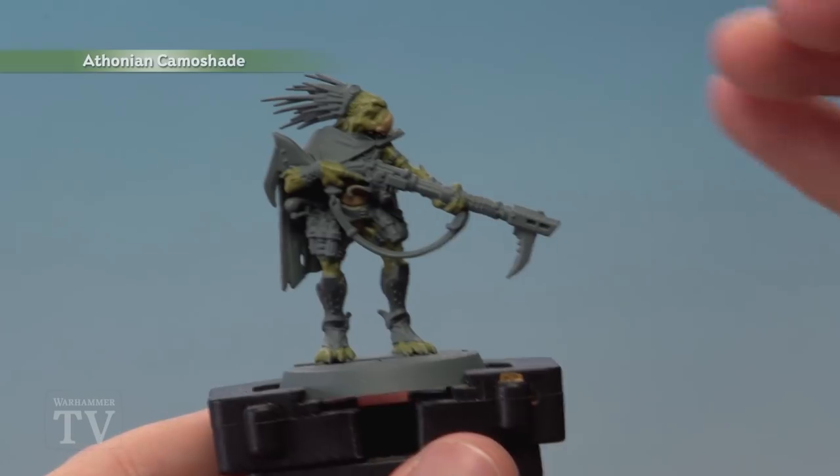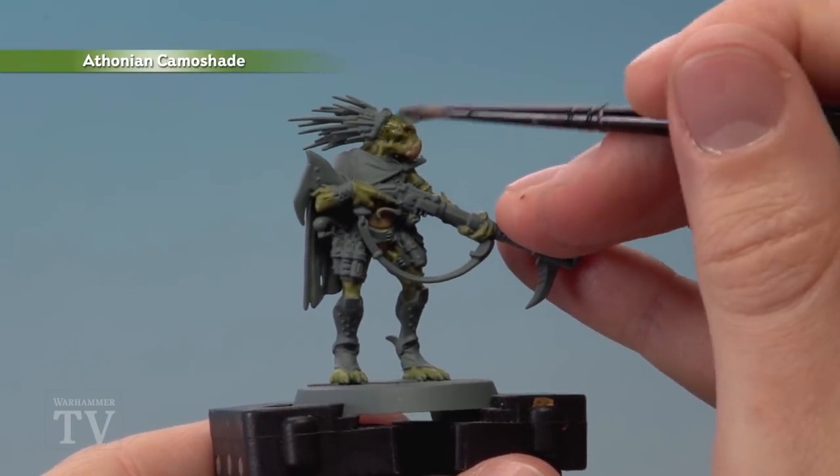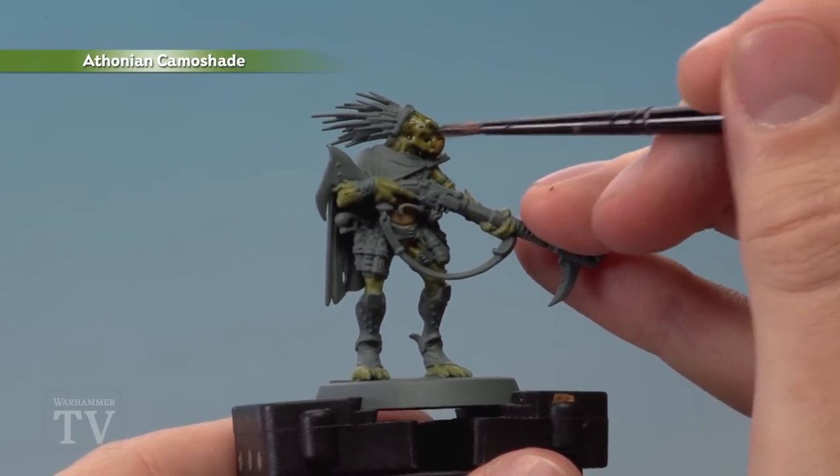With both those colours now applied, we're ready to shade all over the flesh using Athonian Camoshade, so make sure you get it over both colours.